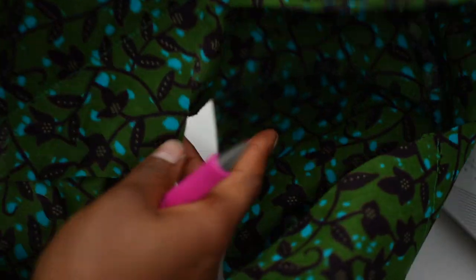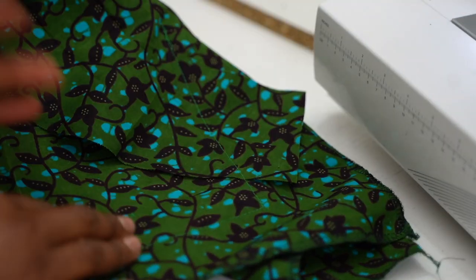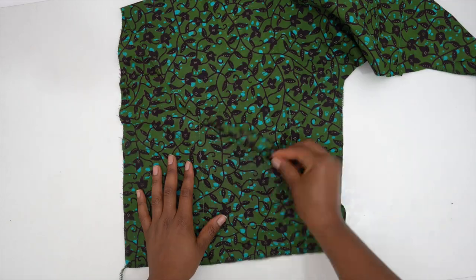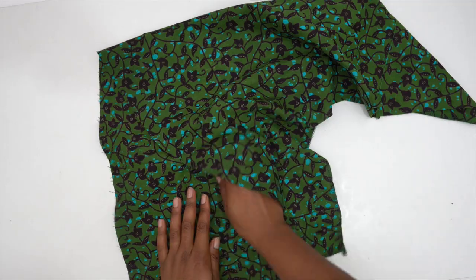I've just realized I stitched the other part of the jacket to the pockets at the back — so annoying! I need to unpick it and redo it.